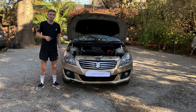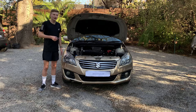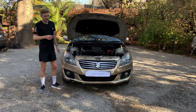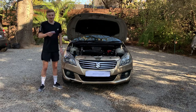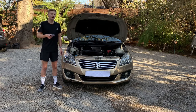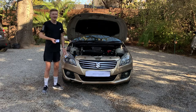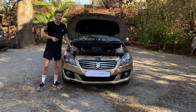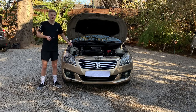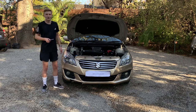This car is a 1.4 naturally aspirated 4-cylinder petrol engine which produces 91 brake horsepower or 67 kilowatts. This car produces 130 newton meters of torque, which is a really good number. This car goes 0 to 100 kilometers in 14 seconds and the top speed is 190 kilometers or 118 miles. This car is front-wheel drive and weighs 1.5 tons or 3,000 pounds.